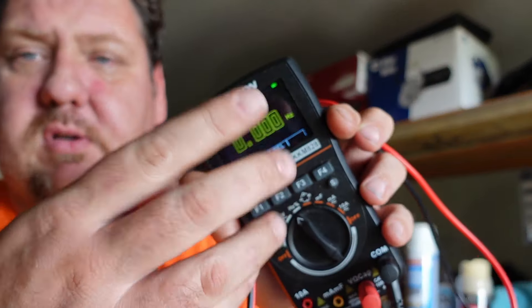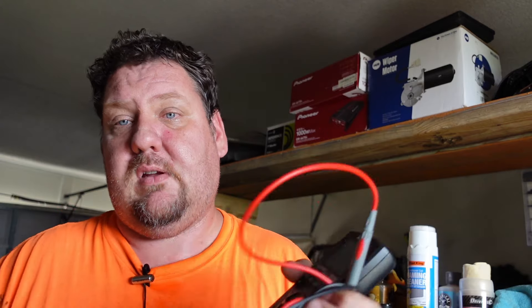Next up is a multimeter. I like this particular one because it has an oscilloscope built in with a full color display. It not only functions as a multimeter but also as an oscilloscope, which is great for testing particular sensors and really good for setting the gain on your amplifier for car audio. Standalone oscilloscopes are kind of pricey, but you can get a multimeter with one built in for a pretty reasonable price.